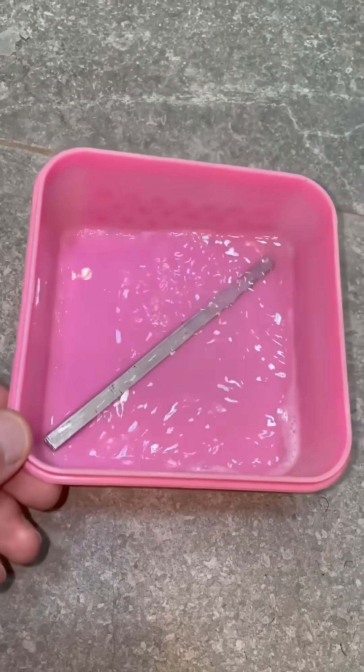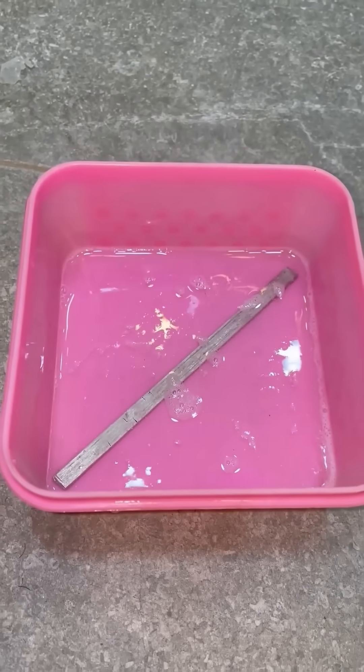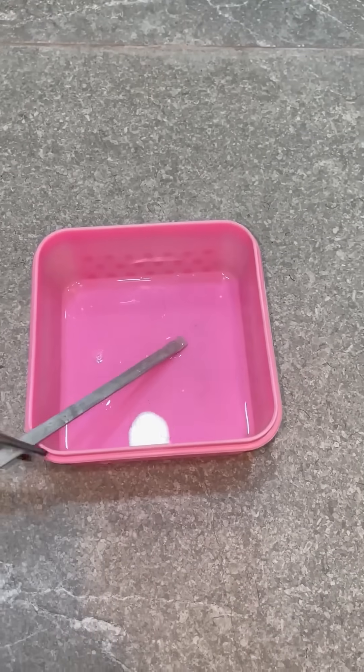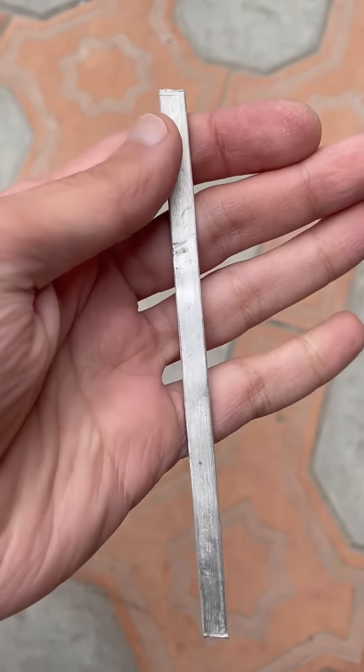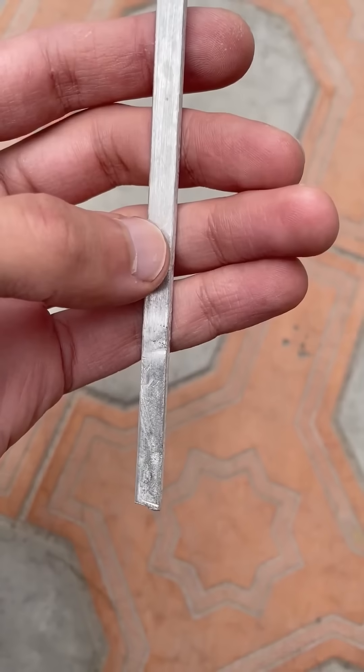The thickness of the tin coating depends on the time the blank is in the solution. Next, remove the blank and rinse it thoroughly. The layer of tin will prevent corrosion, and your blank will shine for a long time.